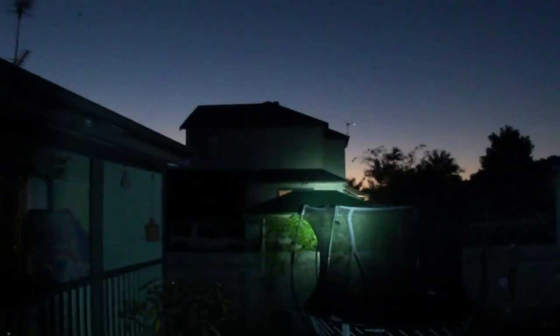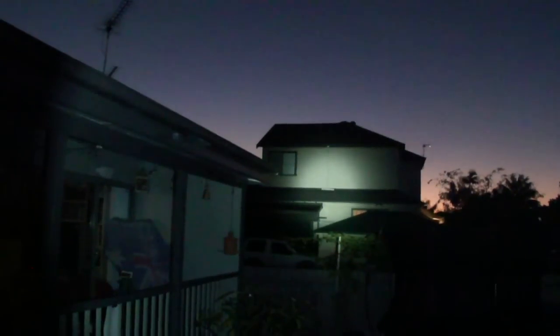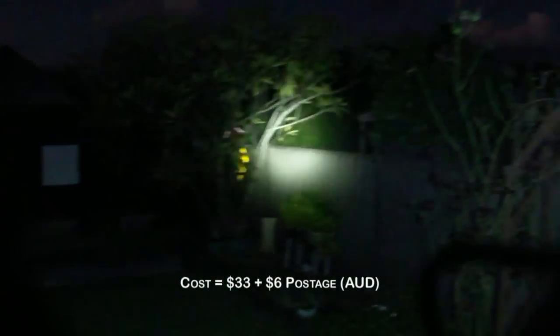If you hold it, it flashes - well there you go, I didn't know that. It's dusk, beautiful dusk. That house is about 30 to 40 meters away. 800 lumens - extremely bright.